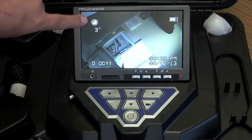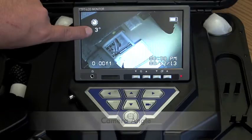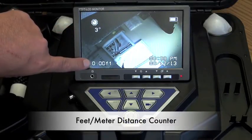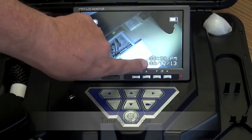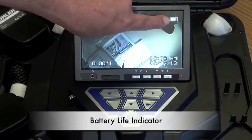On your screen, the camera orientation is indicated, the camera angle, the distance the pushrod has been extended, the time and date, and battery life remaining.